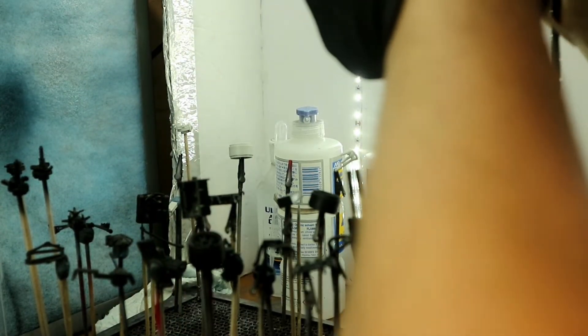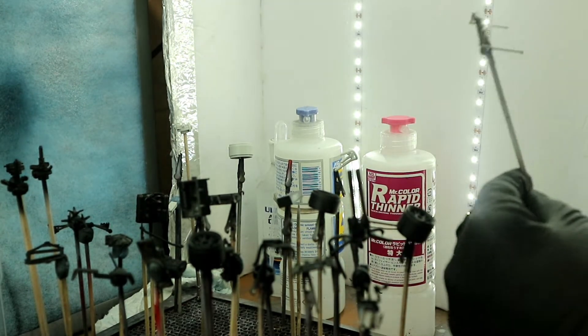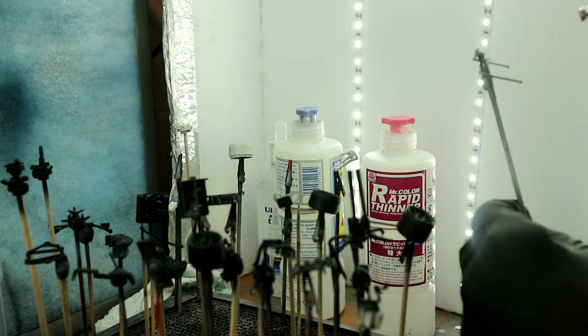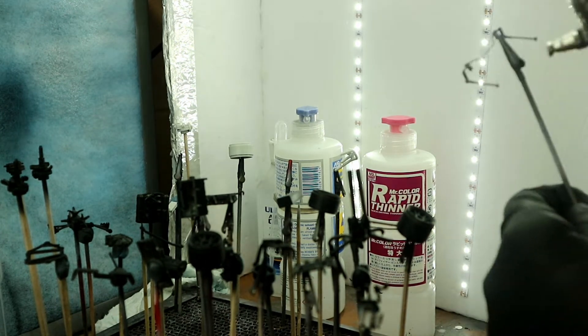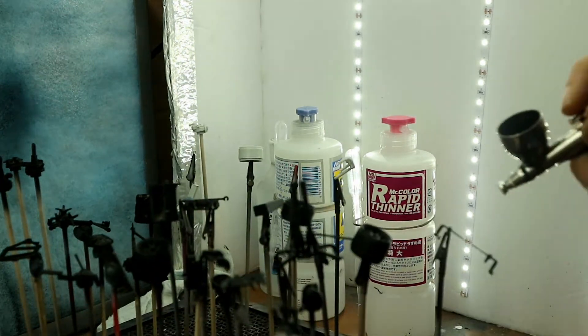I'm out of shot here but I'm taking extra care with the rims, making sure I get everything. I wanted to make sure they all had a metallic coat on them and a nice primer coat, so I took a lot of care with the rims especially.